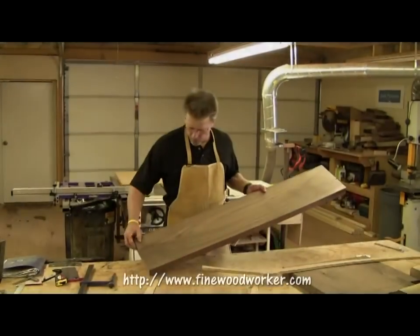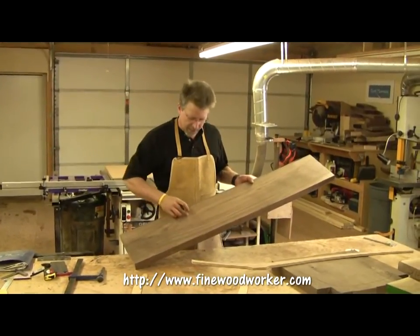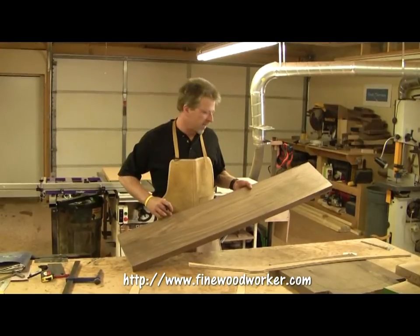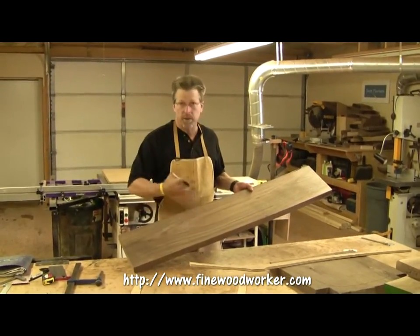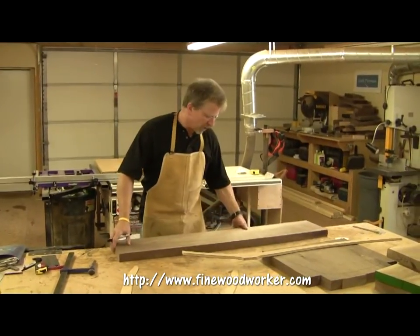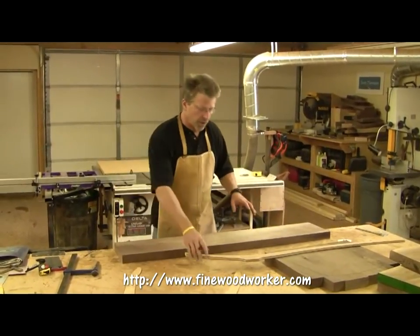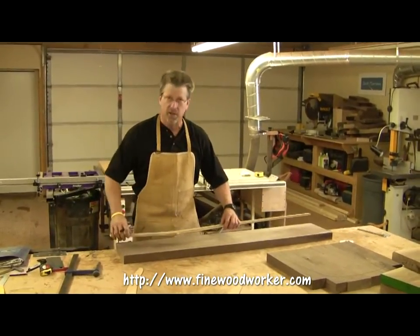I have a really nice wide board of walnut that I'm going to use for both of my rear legs. The one I have here is nine and a half inches wide, which is going to be enough for both rear legs. However, if you have one that's thinner, you may be able to only fit one leg on that. My board has really nice straight grain, so I don't have to worry too much about positioning this template on the board.